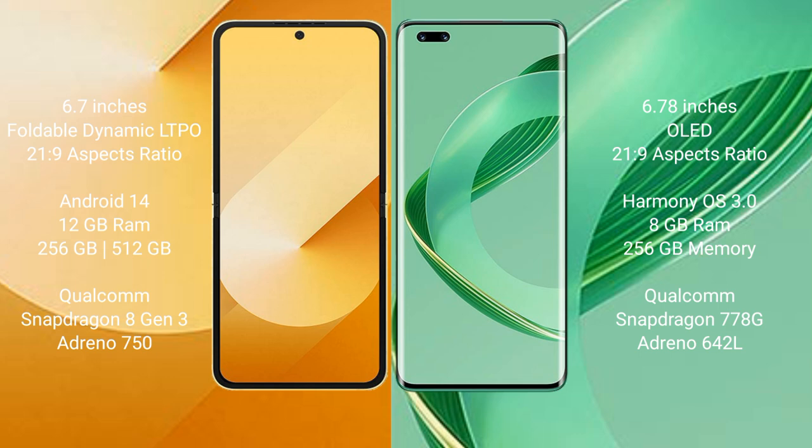The Samsung Galaxy Z Flip 6 comes with 12GB RAM and 256GB or 512GB internal storage, powered by the Qualcomm Snapdragon 8 Gen 3 processor with an Adreno 950 GPU.